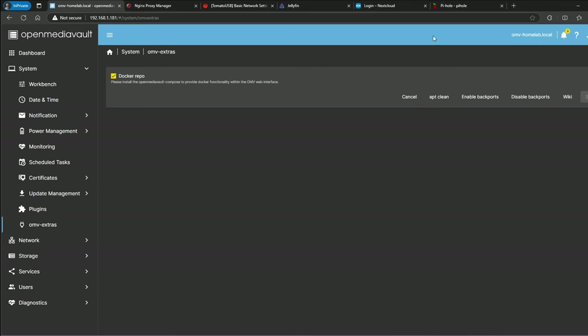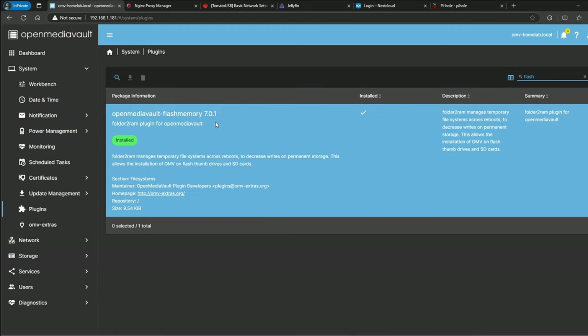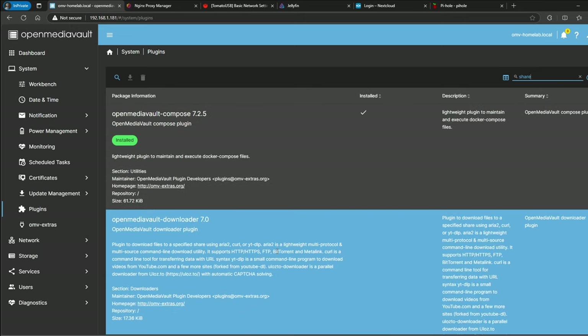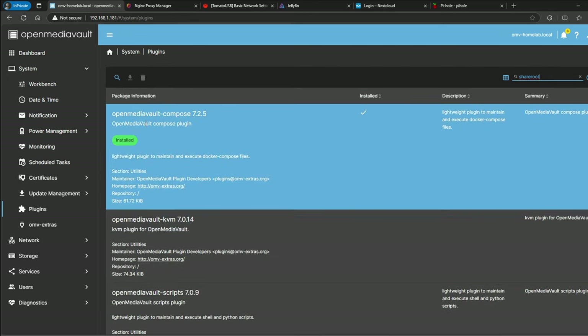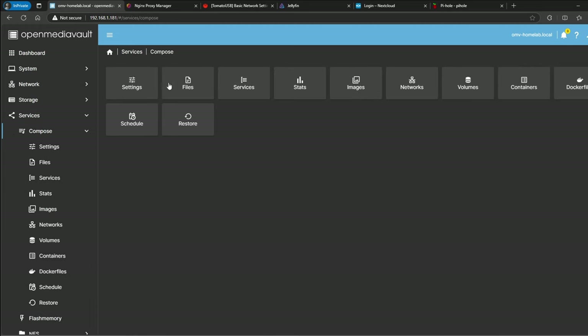In OMV Extras, you would enable the Docker repo — remember you need OMV Extras for this. After you do that, click Save. The plugins I like to use are Flash Memory, which helps prevent excessive writes to your media and extends the life of your SSD or USB drive. The other one that gets automatically installed when you install OMV Extras is Share Root. Then after you enable the Docker repos, you install Compose. If we go into Services > Compose > Files, I already set up all of these containers.